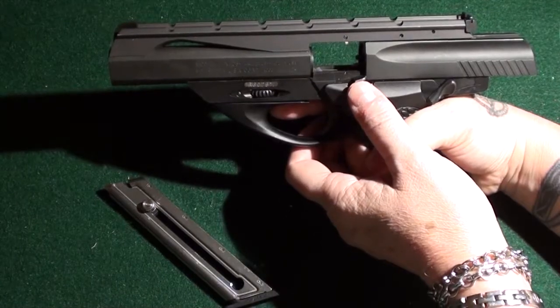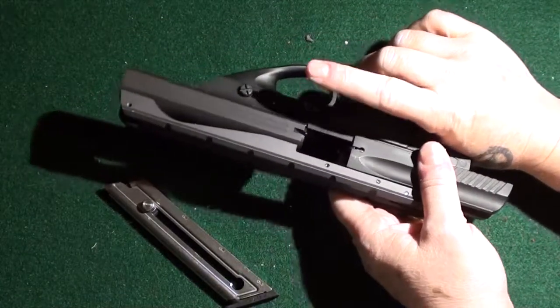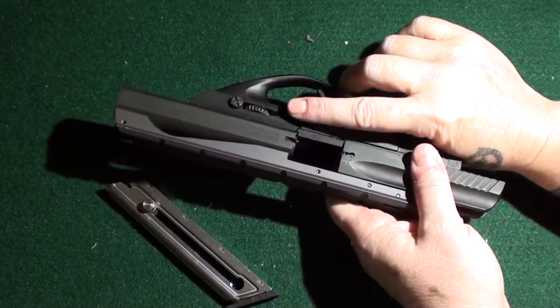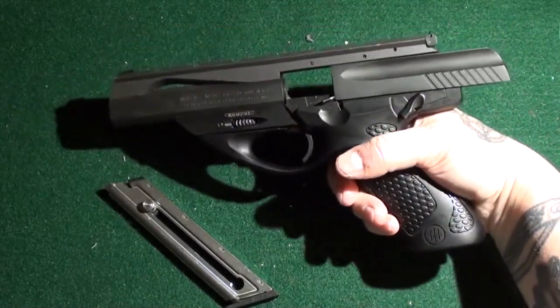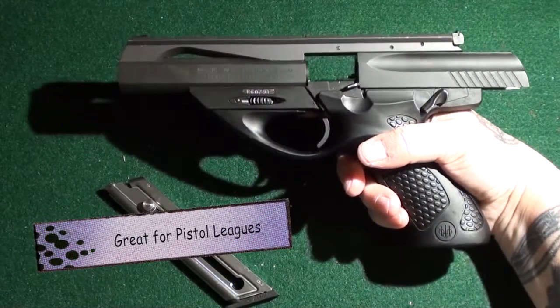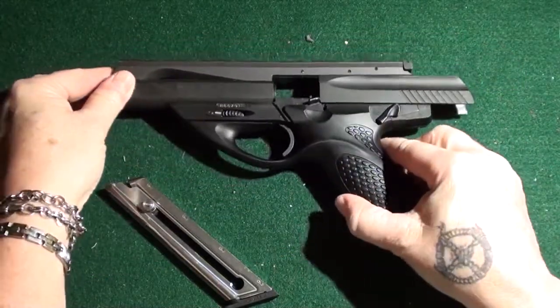This is the slide. The slide lock is right here. The only difference is the magazine button here is on the right-hand side instead of the left-hand side. I have taken this out a couple times and shot it. It shoots like a dream. It's very accurate.